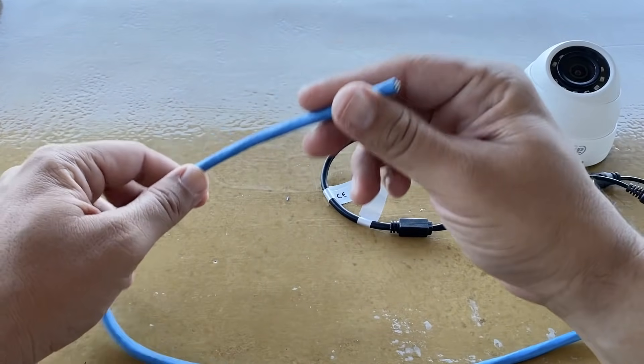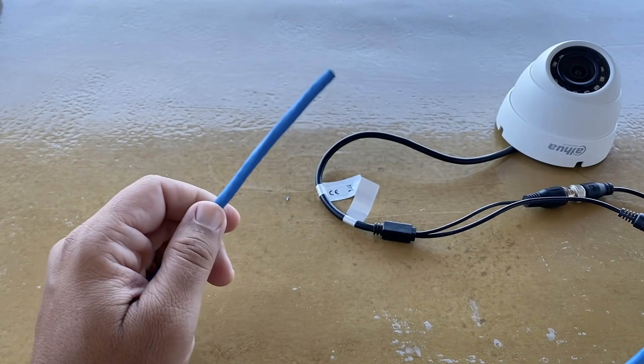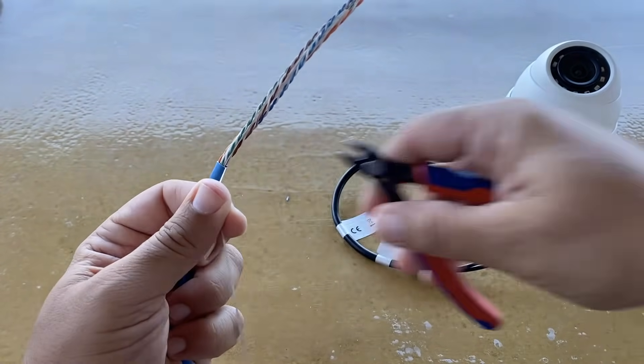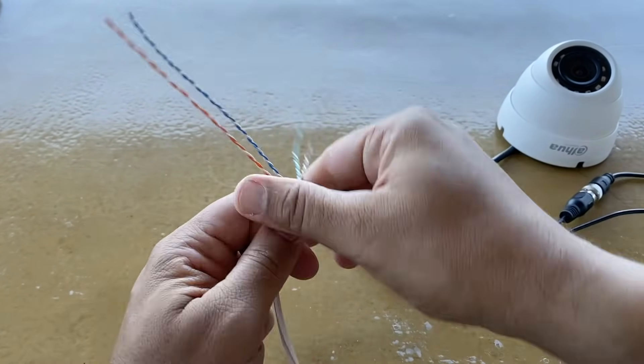We need to do the same at the other end of the UTP cable. Don't forget — one pair for the video balun and one pair for each connector of the screw socket.